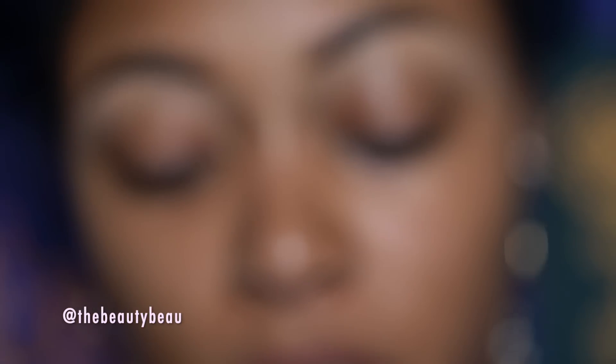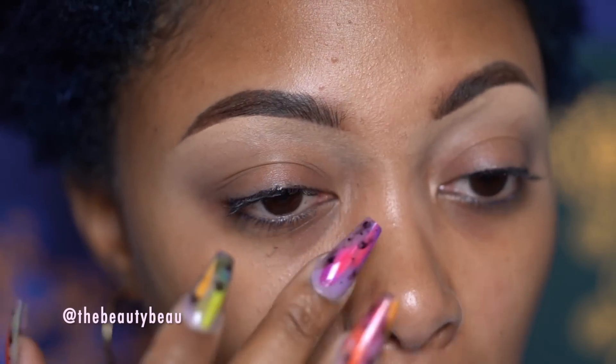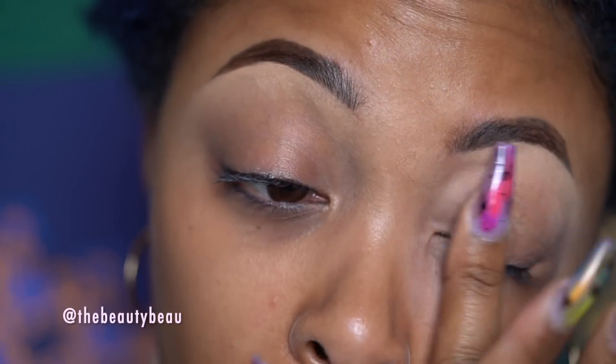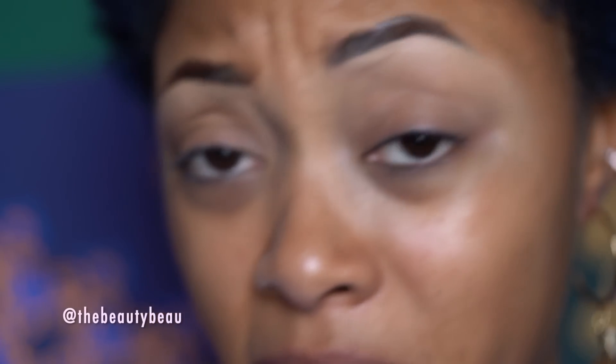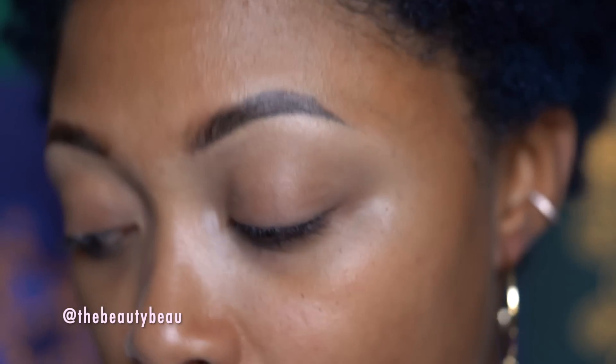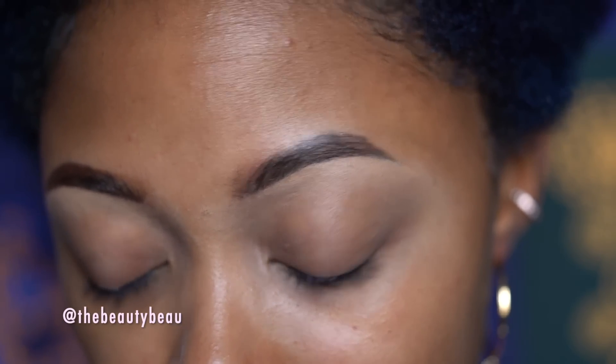I have my Too Faced Shadow Insurance here. I'm going to apply this as a primer. I'm going to start off putting my towel on my lap before I make a mess, and of course those will be linked below. I always use these makeup towels — I love them so much.